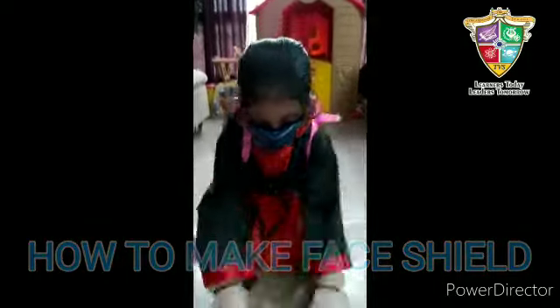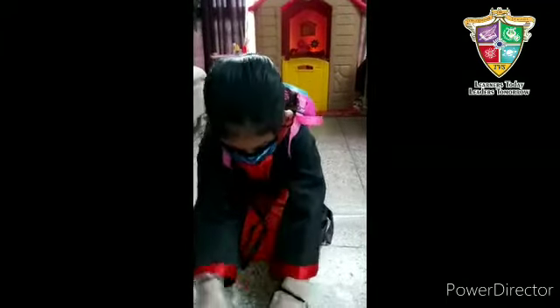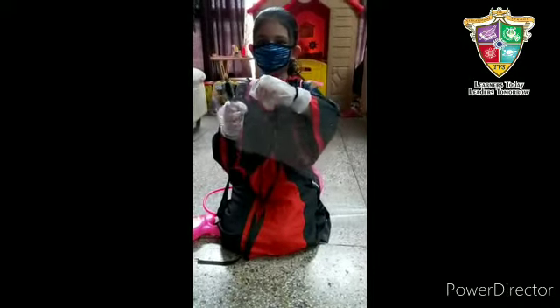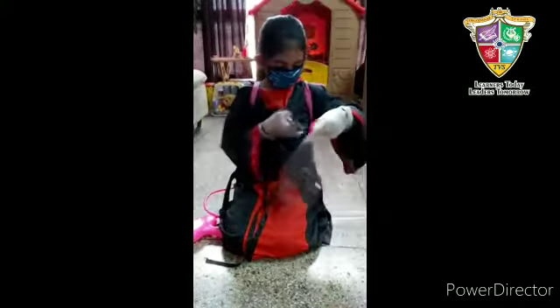First we need a fire cover, the punching machine, and our goggles. We punch on the corner and on the opposite side as well.